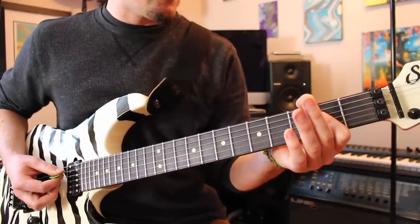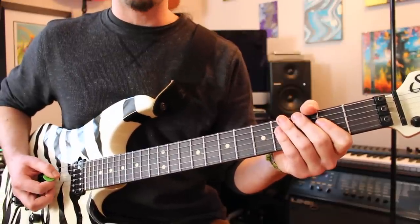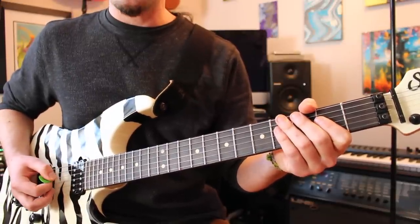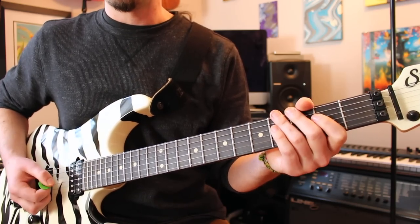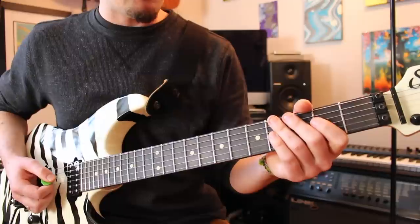After you play that A power chord, give it another upstroke on the open A as a little ghost note to lead you into the second run. It's almost the same thing as the first run — it's just one note different.